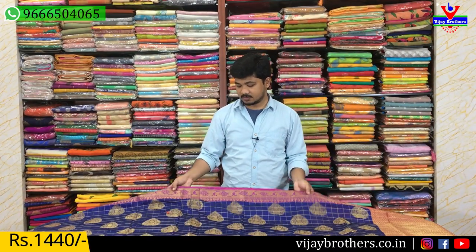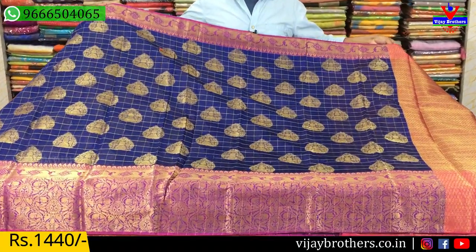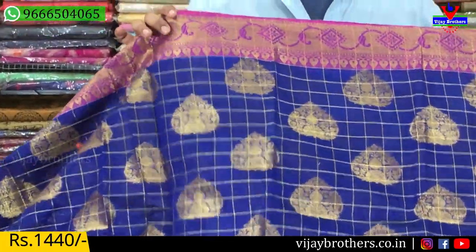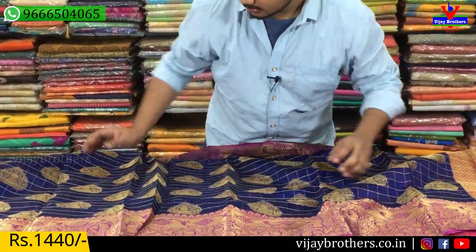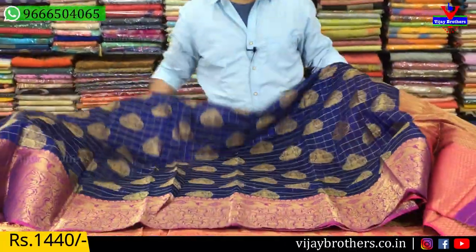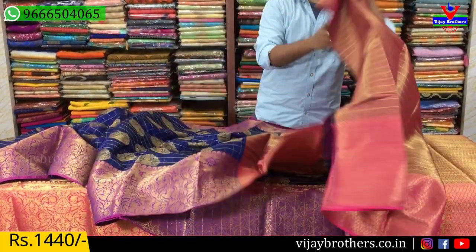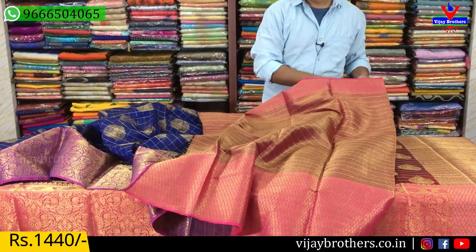The next saree is in the same fabric. The saree is also a blue and pink color — the middle part is in the check style. We are going to see the golden zari glasses. There is also a border with contrast color glasses. This is the pallu — the pallu is also contrasted and the blouse is a complete brocade blouse. The cost is only ₹1,440.